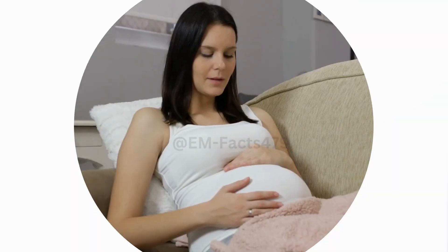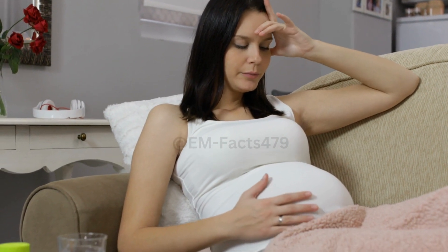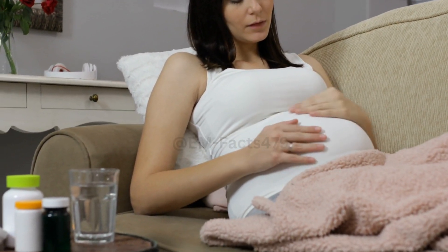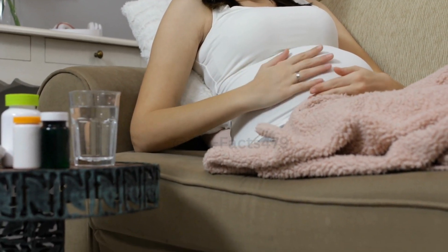Welcome to EM Facts, your source for accurate and reliable information on various health-related topics. Today, we're going to discuss a topic that many expectant mothers are curious about: hand expression to start labor.